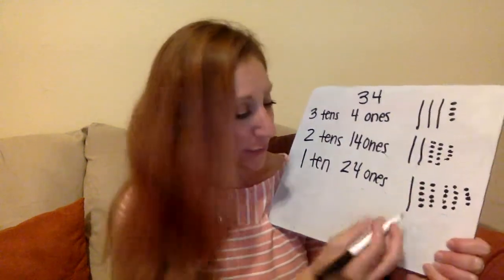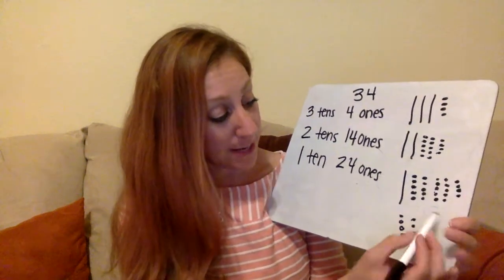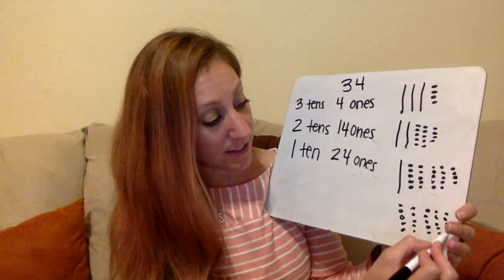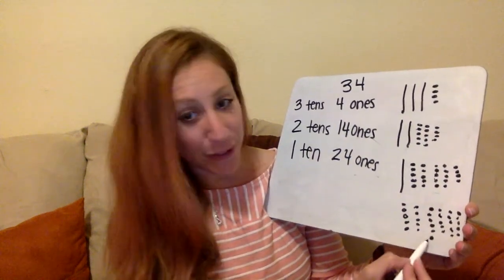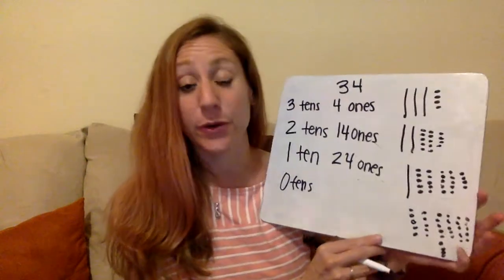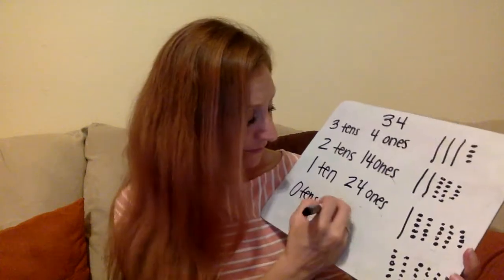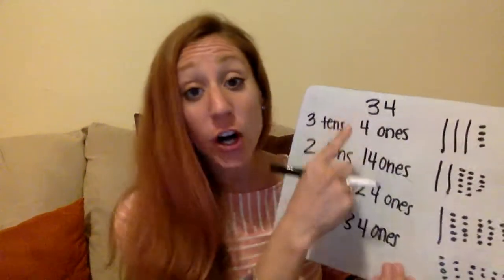Now what if I wanted to trade this ten also for ten ones? So I would not have any tens anymore. This time I only have ones. I'm going to have three sets of ten ones — running out of space here — and then my four ones. So now I have zero tens and thirty-four ones. All of these are the same number. They're all 34.